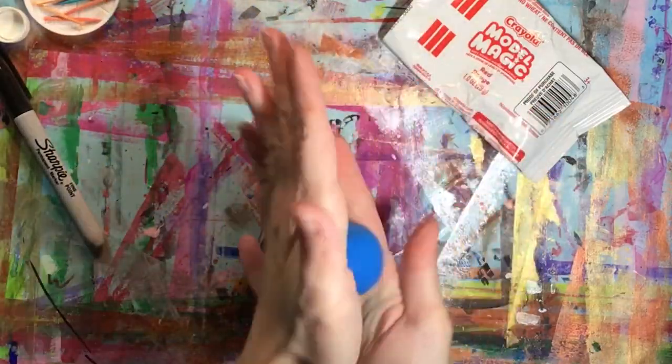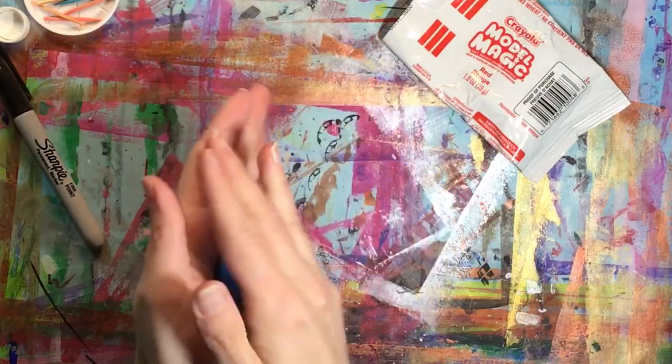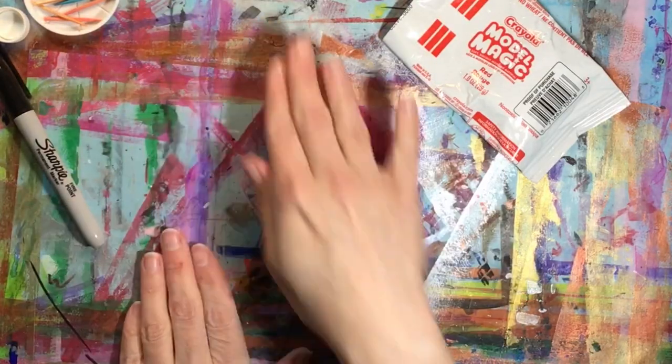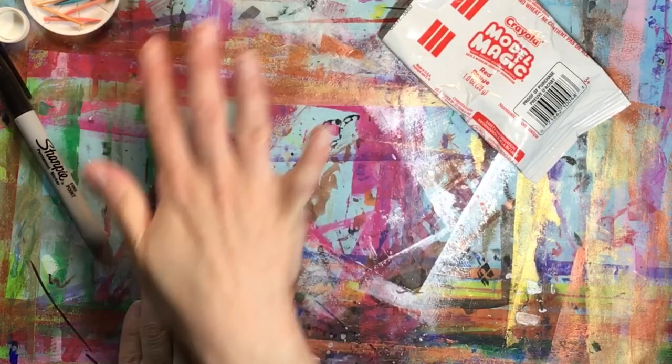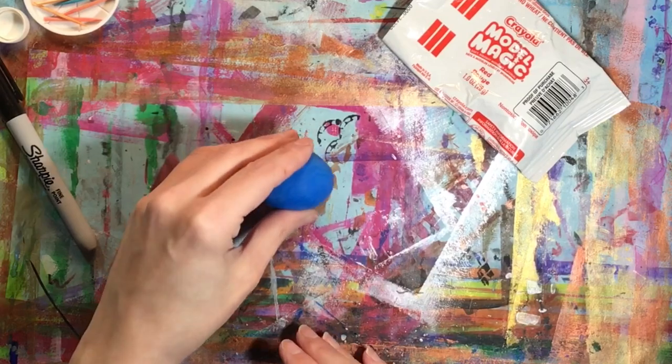Once you have your model magic out you're going to squish and knead it and then roll it into a sphere. Once you have your sphere you're going to want to give it a few taps on your work surface to flatten the bottom so it doesn't roll away.